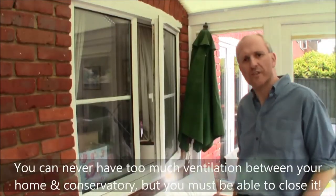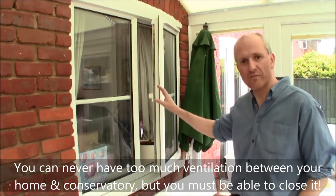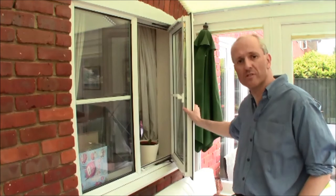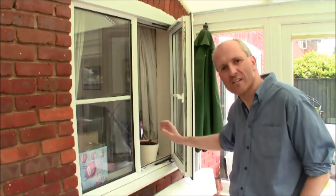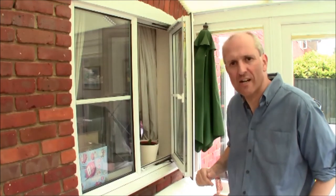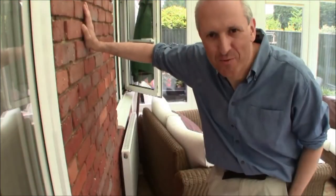Another small touch in the Superhome 59 conservatory is that it's wide enough to cover this external window, which opens inward. So a lot of the heat that's in here can now be sucked out into the house, warming the house and cooling the conservatory, adding much more ventilation.